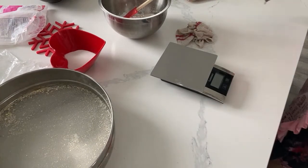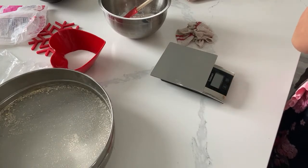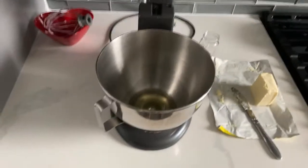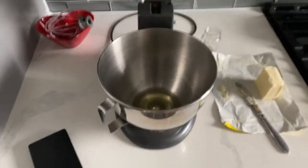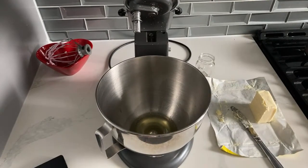We're going to try this again. I'm going to move over to my second kitchen. I've got my butter that was hanging out from our Italian meringue. Put my whisk attachment on.